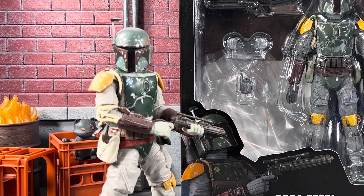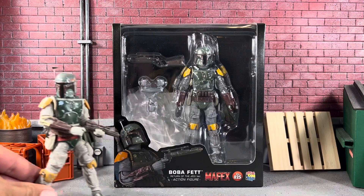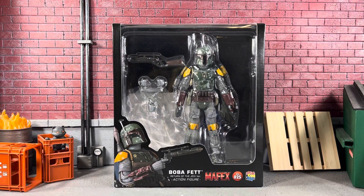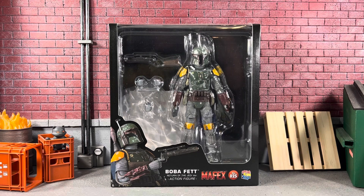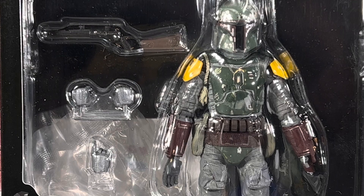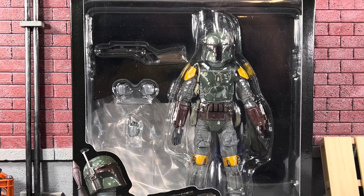I don't even know if I should have bought this one, to be honest, because this deluxe figure from Hasbro is absolutely fantastic. This Mafex one is pretty simple — I thought it was going to come with more. It was such a good deal I just had to pick it up. I got it from Japan bundled with another figure, and this one was a little over 40 bucks.